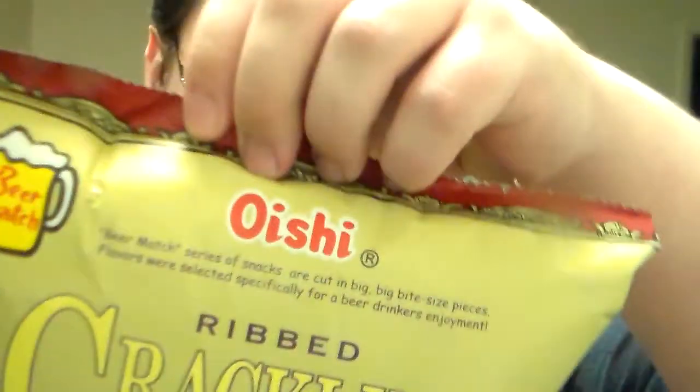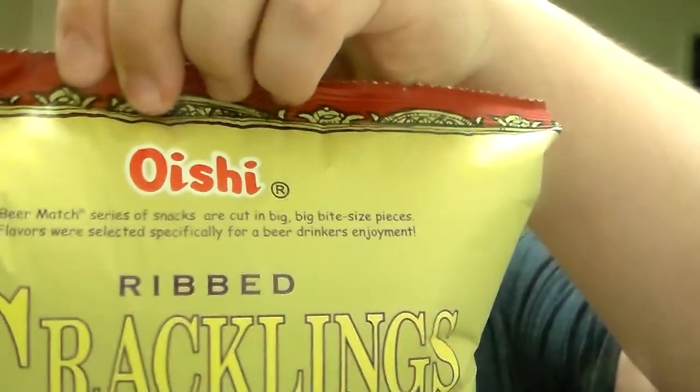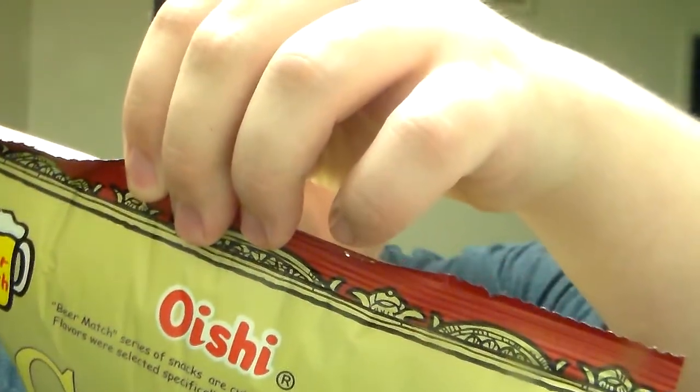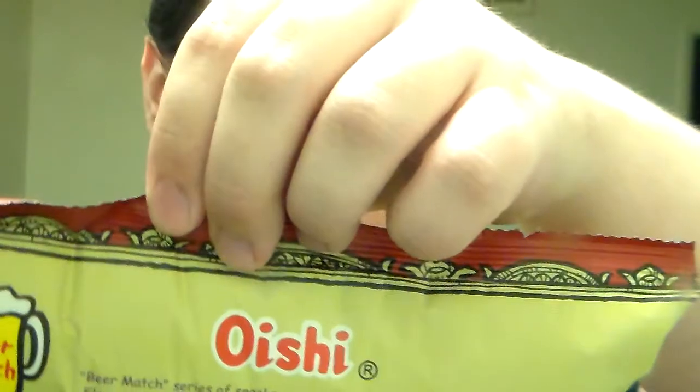Hey guys, welcome back to Vaz Food Review. Today we're looking at ribbed cracklins in old-fashioned salt and vinegar. These are from Oishi, which I almost feel like that's supposed to be the Philippines.